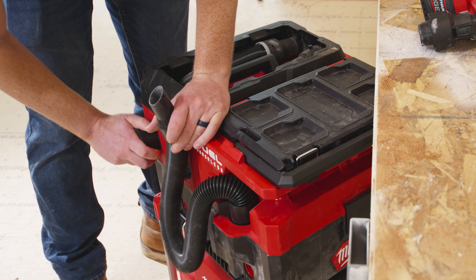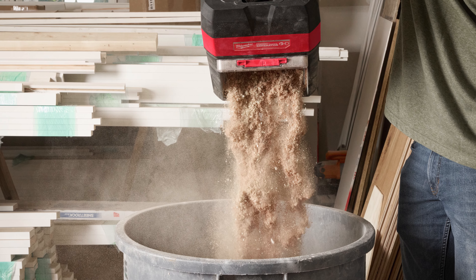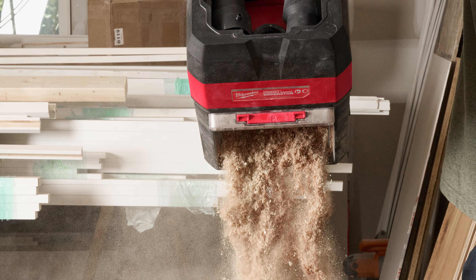It locks directly onto the Packout vac with one hose connected to the vac and the other on your tool. Emptying the Debris Separator is much simpler than dismantling an entire vacuum, cleaning its filter and tank, and then reassembling it. Since it's Packout compatible, it can easily be added to your stack for effortless transportation across the jobsite.